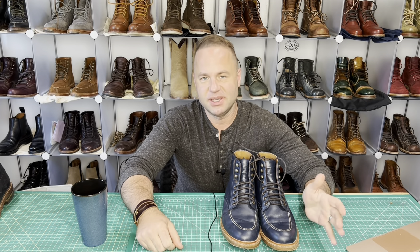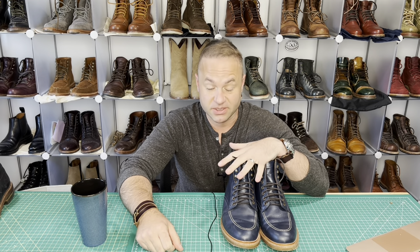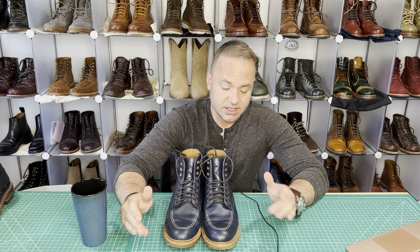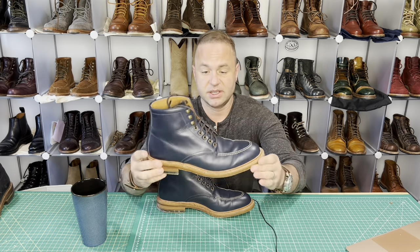Hey guys, what's going on? In today's video I'm very excited because I'm going to be talking about these new Niagara boots that I just got in from Parkhurst. This wasn't officially released on the website — this was part of a group MTO. One of my friends actually initiated it; he wanted a blue mock toe. It is just beautiful.